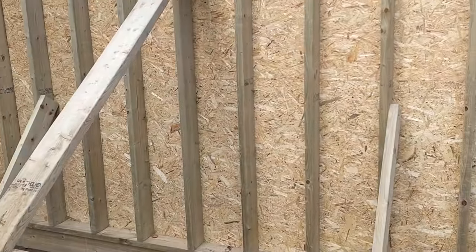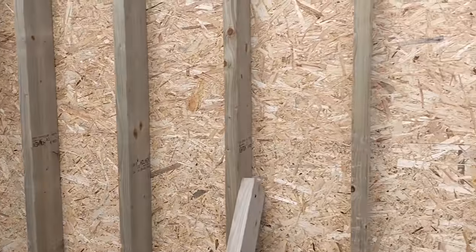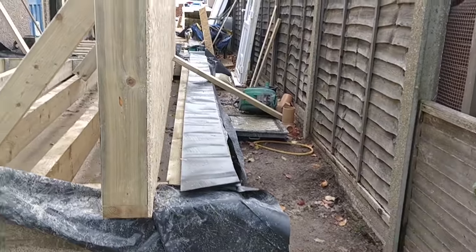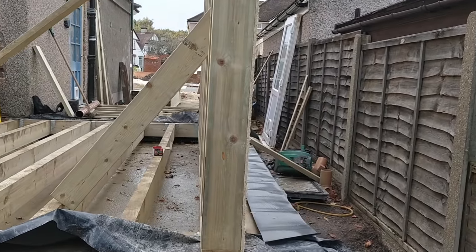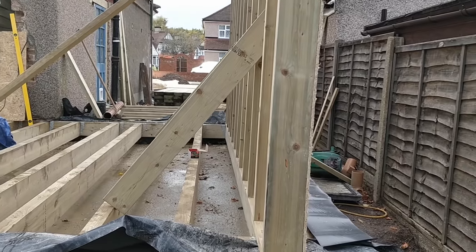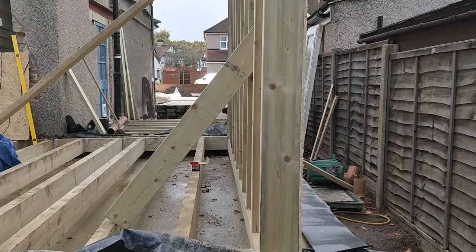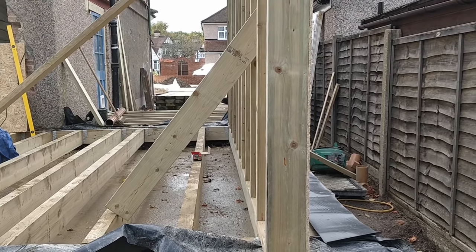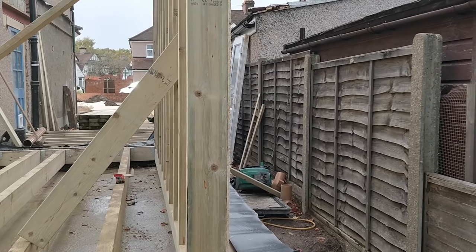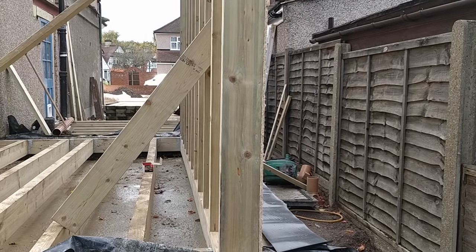It is just a bit too windy for the two of us to do this. I've called my brother-in-law Barry — you've seen him in other videos — and he's on his way over to help. We've just temporarily braced it. Once Barry arrives, the three of us will be able to move it, hopefully without it falling over again.